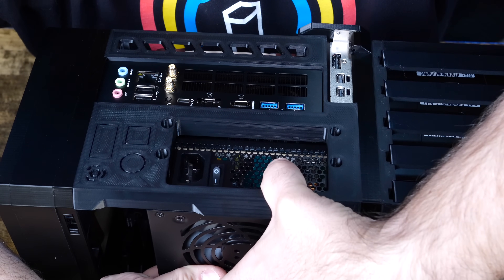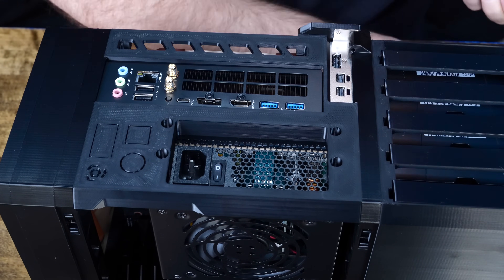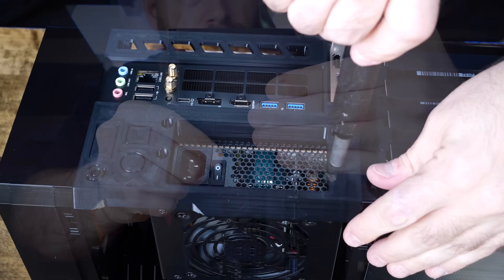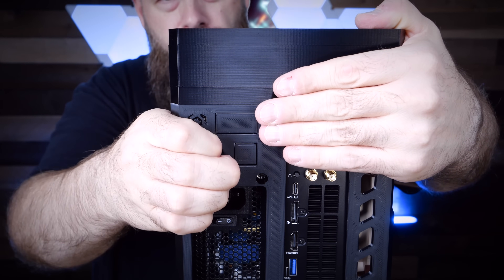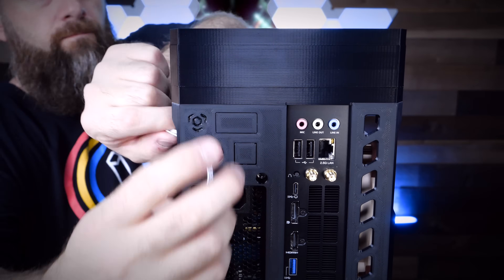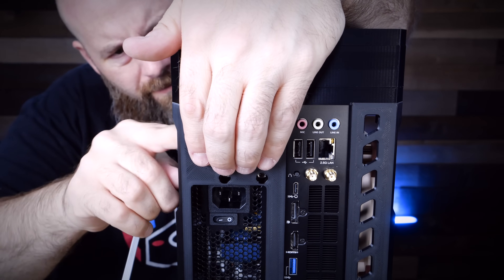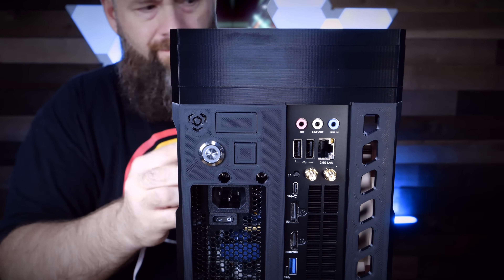Now let's get the PSU mounted into the back side of the case. Mounting the PSU was as simple as dropping the screws in and securing it to the 3D printed case — after four screws, everything is complete. The last piece to install is the power button: punch out the opening, pass through the wiring, affix the button mechanism using the included nut, then connect the switch and LED light. Done.